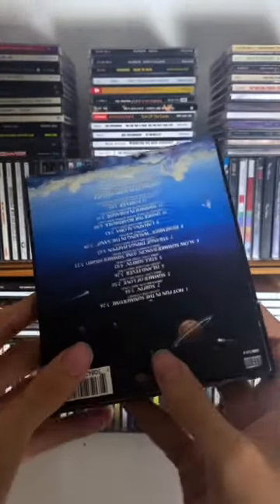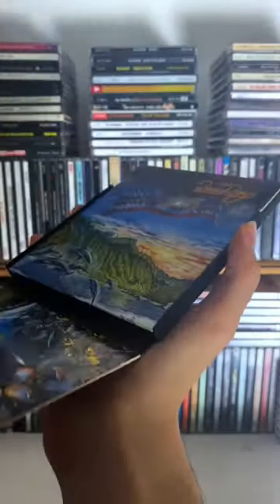I can only describe it as a weird combination of a jewel case and a digipack. One thing I don't like is that you have to hold it a certain way for it to actually open.